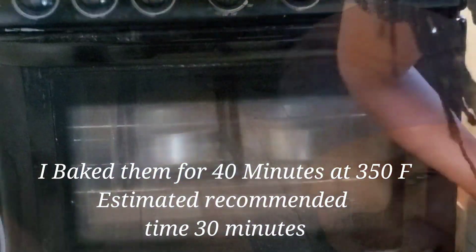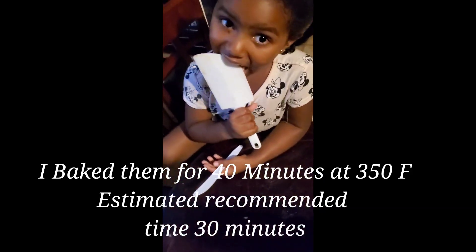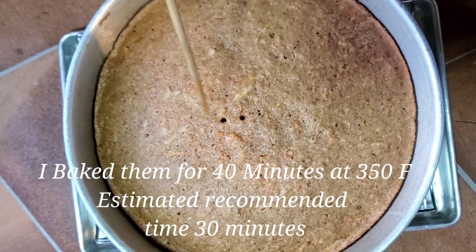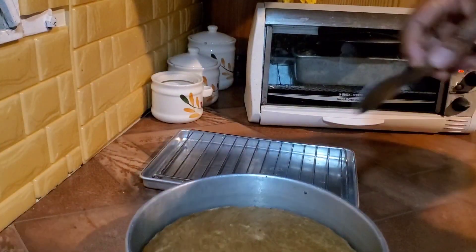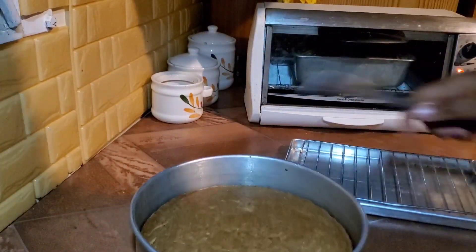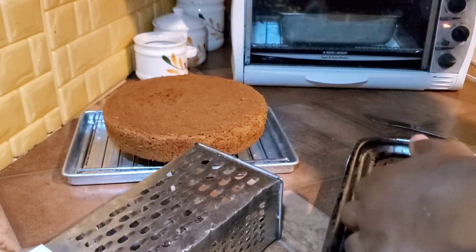I was so happy — hard work done! My kids licked out the bowl and licked off the spatula. But I had overbaked the cake — they should have been baked for about 30 minutes instead of 40 minutes; they came out well baked. I decided to roll with the punches and next time only bake for around 30 minutes. I allowed the cakes to cool for about 15 minutes in the baking tin first before popping them out to finish cooling on the cooling rack.